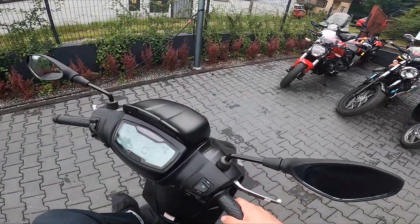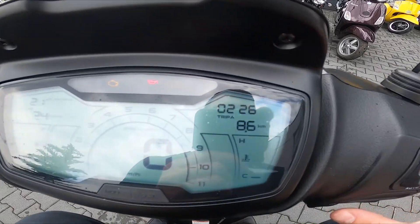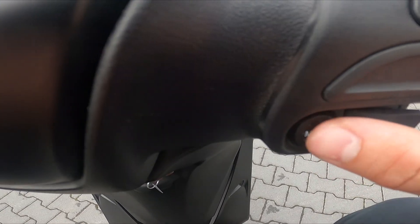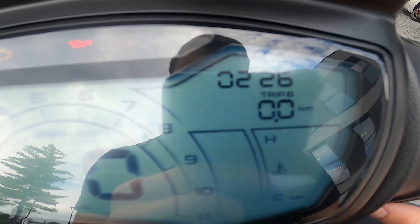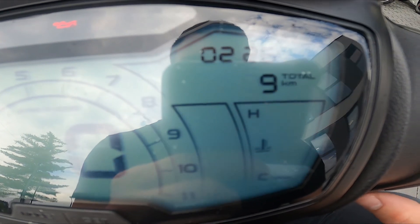Let's take a look at the display. Make sure that the ignition is on — as you can see right here, we've got Trip A. To go to Trip B, press the mode button twice, and now we can go back to Trip A.